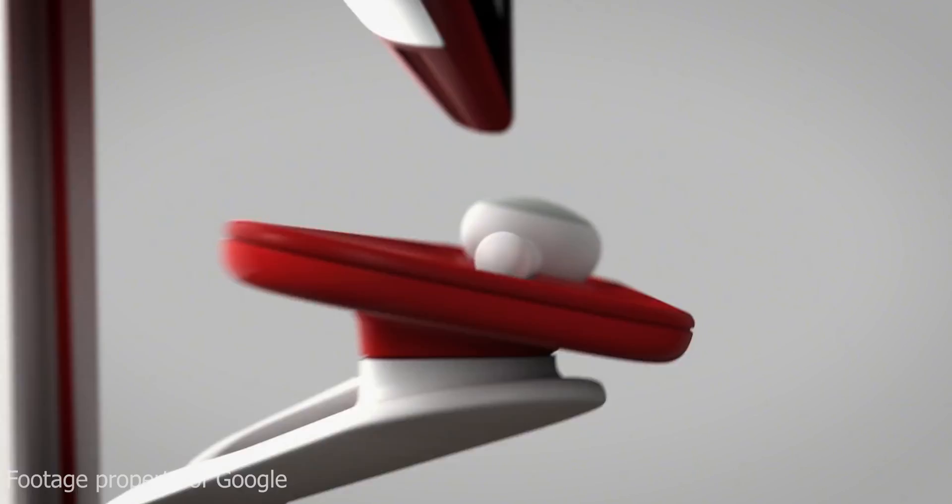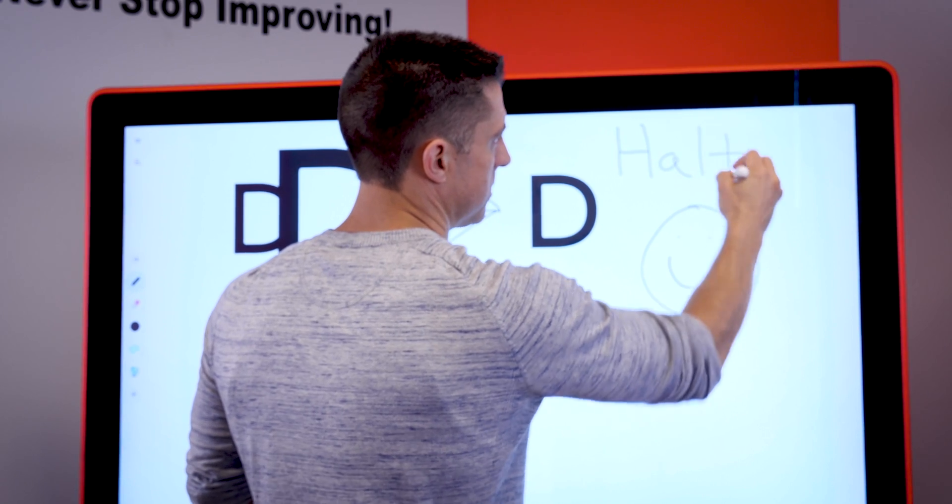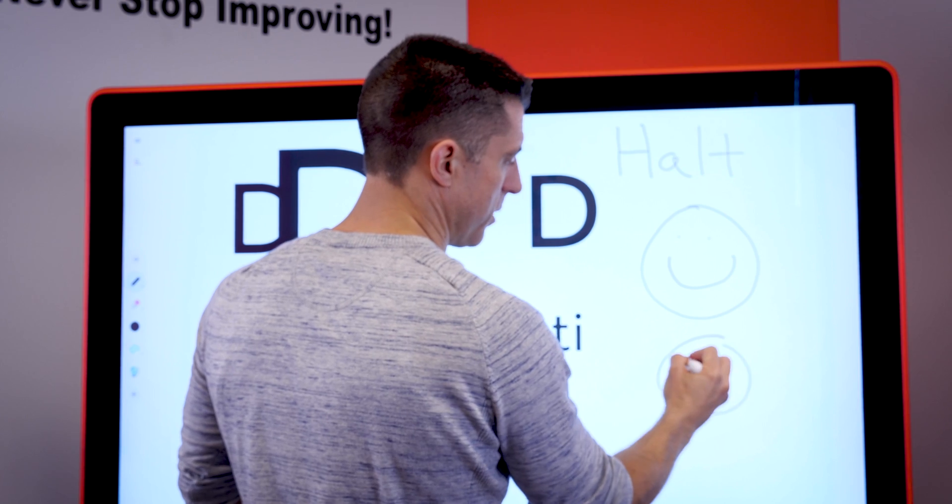The Jamboard comes with two styluses. Think of them as your pens. It allows you to write, make shapes, and do whatever you'd like to do with them.